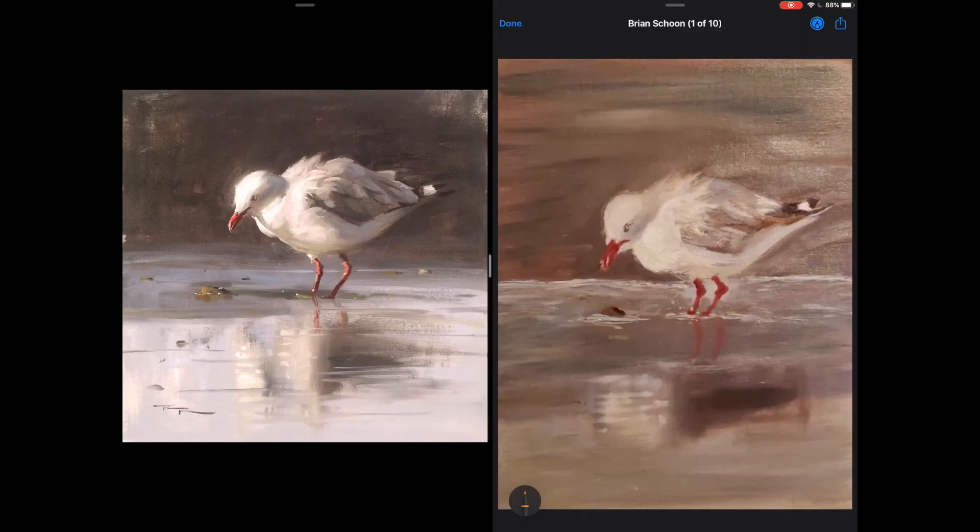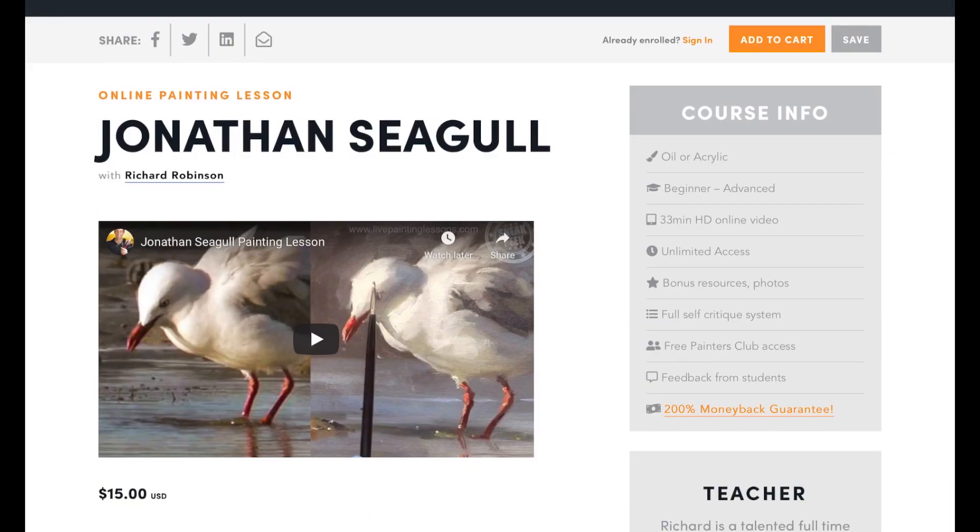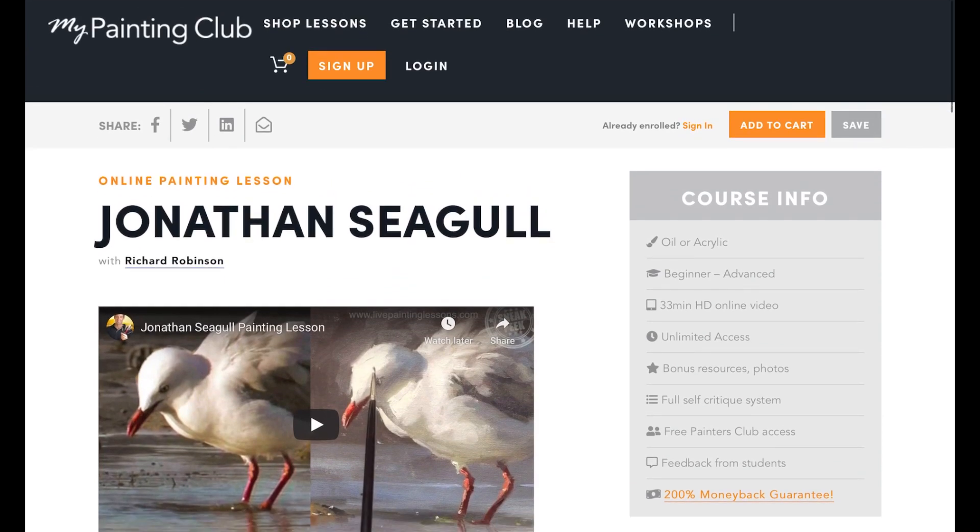Hey guys, something a little different this time. I'll be doing the critiques on the iPad here. These are critiques for the Jonathan Seagull lesson which you can find on MyPaintingClub.com.